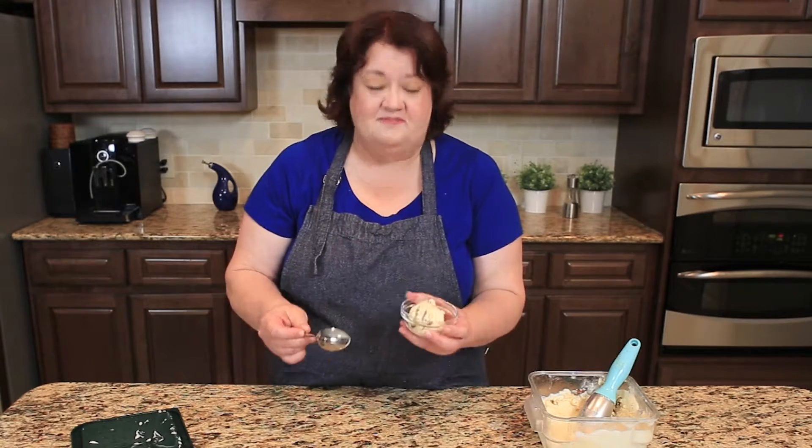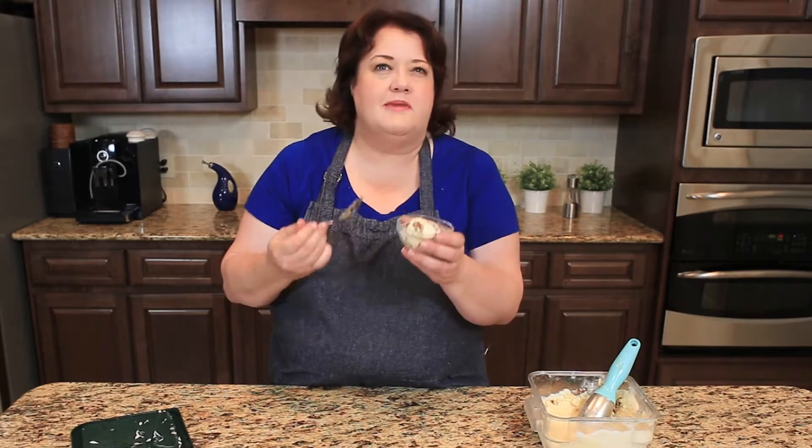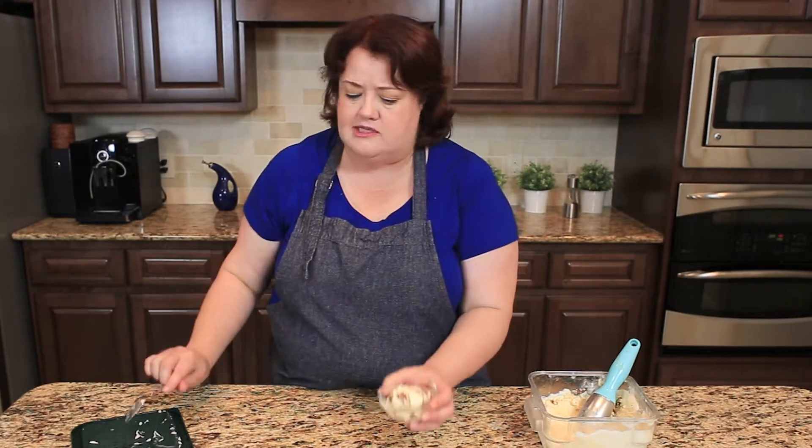I'm going to go ahead and give this a taste — but don't forget to subscribe to this channel so you can see all of our upcoming videos at Sunday Supper, and hit the like button and let us know what you'd like to see next. Wonderful — it's creamy, the caramel makes it very buttery. It's very nice.